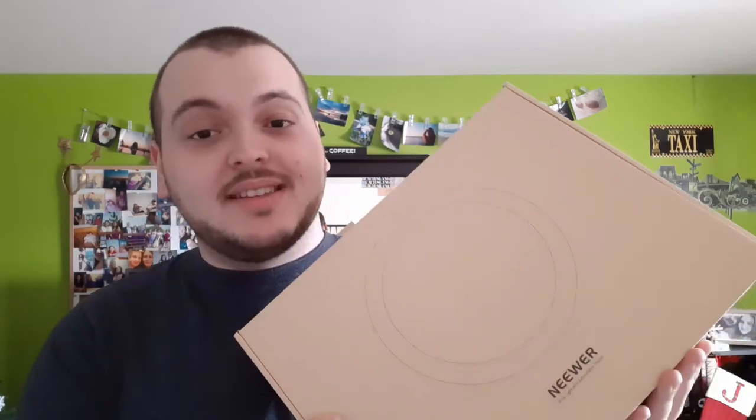What's up everyone, Takedown here. Welcome back to another video. Today I am really excited because we're going to be doing an unboxing for something that I've wanted for the channel for a really long time.